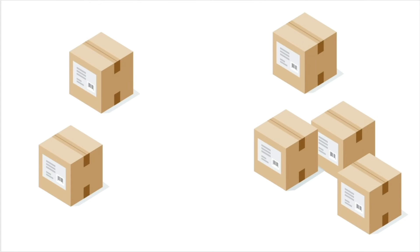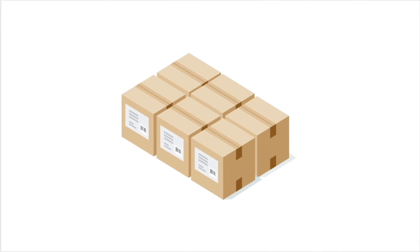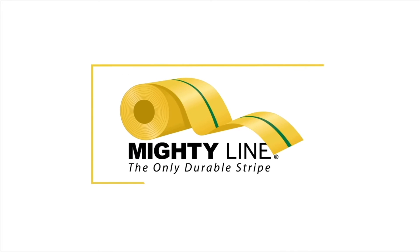You want an organized workspace. You want a safe and efficient way to lay out your shop or warehouse. But it takes forever to mask and paint the floor lines, only to watch them fade and smear and have to do it all over again. The solution? MightyLine Tape.